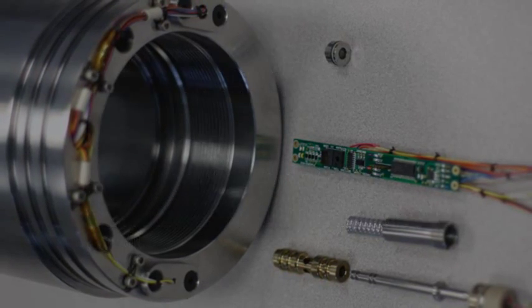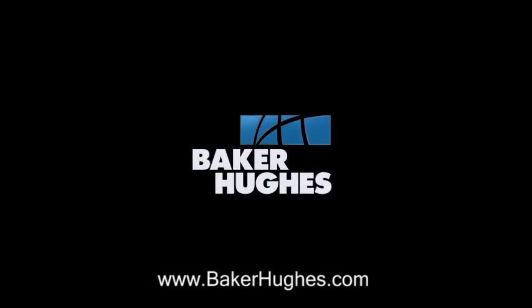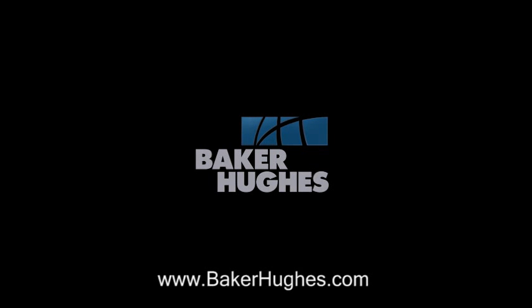To learn more, contact your Baker Hughes representative today. For more information, visit our website at www.tools.com.au.